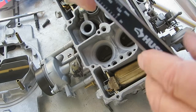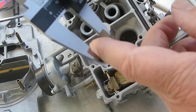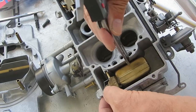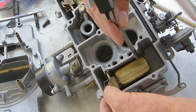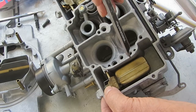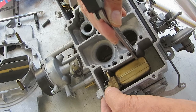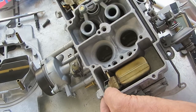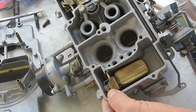What I did is I got this outside caliper, set the depth I want — it sticks out and I just measure it this way. I go in about a quarter inch or so from the tip and measure it from the top of the float bowl. That's how you measure it.